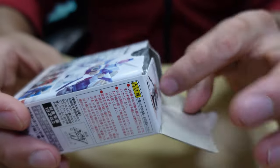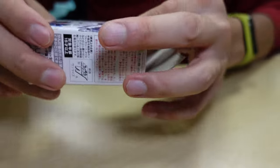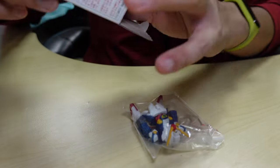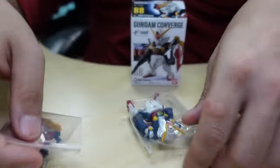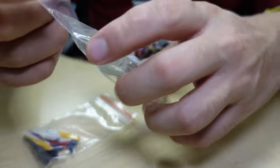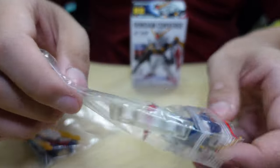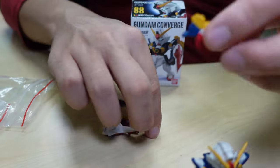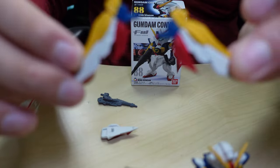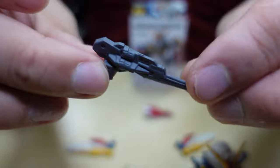Seems like they put it in pretty good condition. They actually separated it apart so I can have the enjoyment of building it. So there's the wings, there's the main body, and the antenna is already placed. The wings look so good — I like this kit. The shield, the gun.